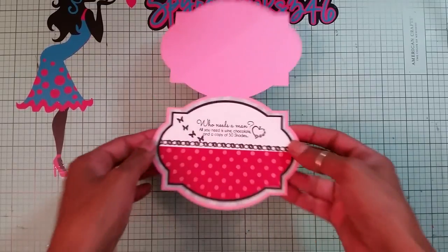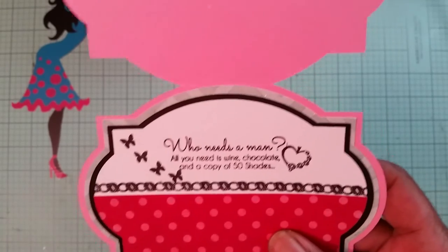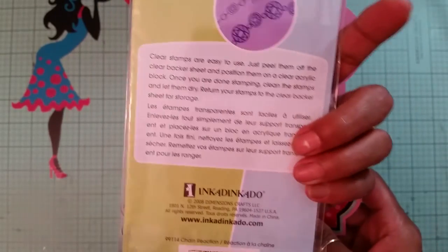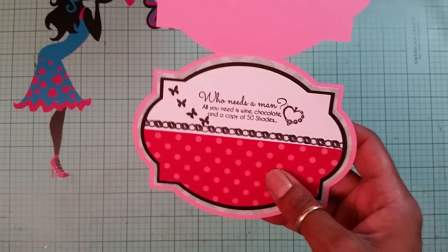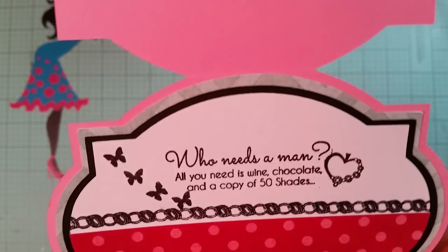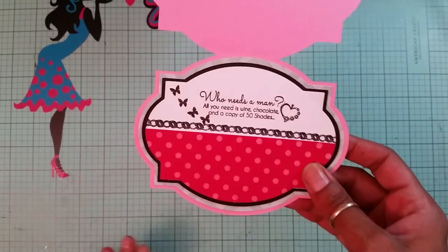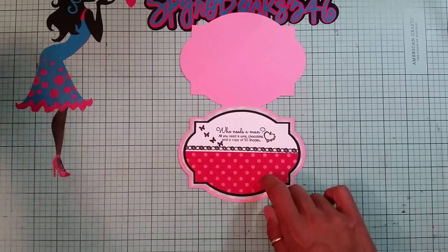There goes the inside of my card. I already did my stamping — I did the flower stamps from the Scrappy Mom stamp set from Designer's Choice. There's the butterfly, then I used this Inky Dicky Doo stamp called Chain Reactions — I used the ring one and the heart. Look at how awesome that is! And the sentiment says: 'Who needs a man, all you need is wine, chocolate, and a copy of 50 Shades.' When I saw that sentiment I had to find something to do with it — it was so awesome!